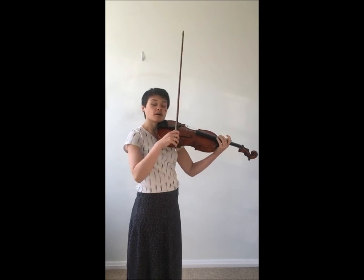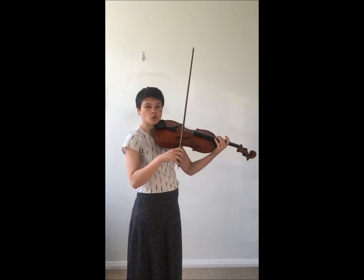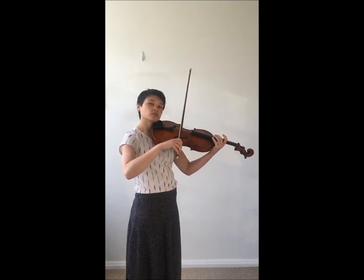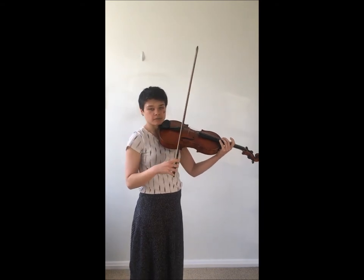On the upper strings where your arm doesn't have to travel so far to get to them, this motion won't be very big. On the lower strings where your arm has to travel a lot to get to them, the motion is going to be more exaggerated.